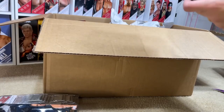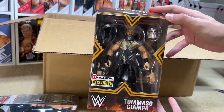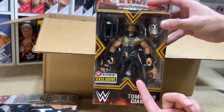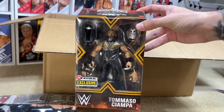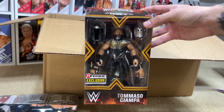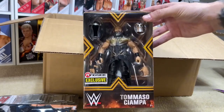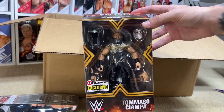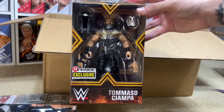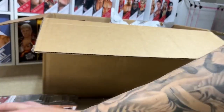Next up, we do have another Ringside Exclusive — the Ringside Exclusive Tommaso Ciampa from NXT War Games from a few years back. I went through my review and I think the version I got only had one knee pad — I had a weird factory error. I was looking at the formula of this figure and I think we're going to be able to do some really creative things with this. I got this for surgery specifically, and it was on the cheaper side, maybe $14.99. It also has a lot of really cool accessories.